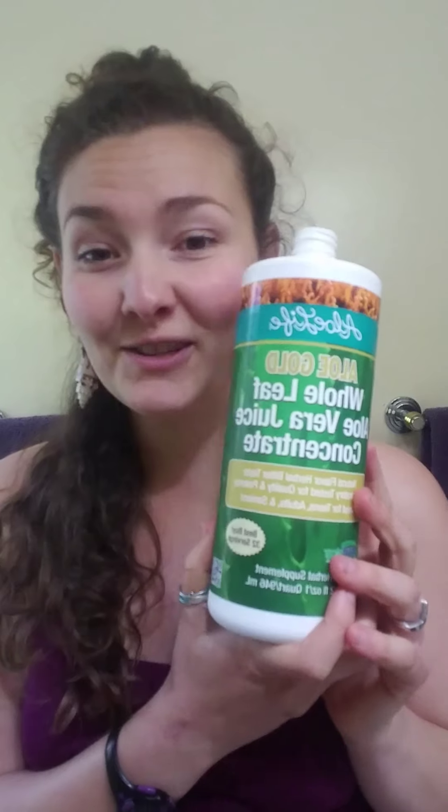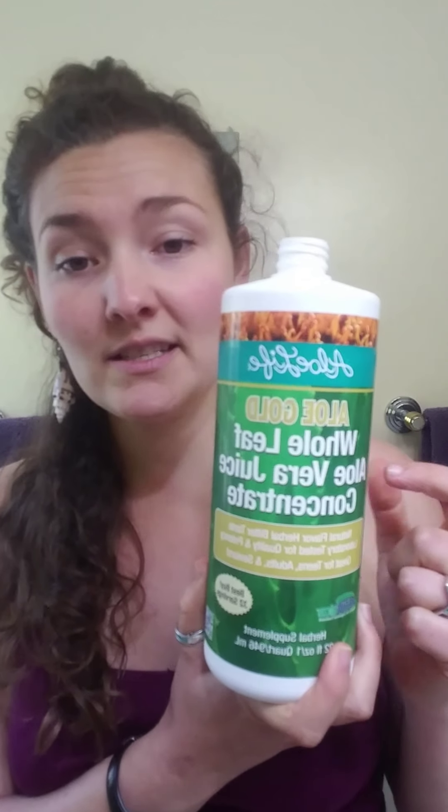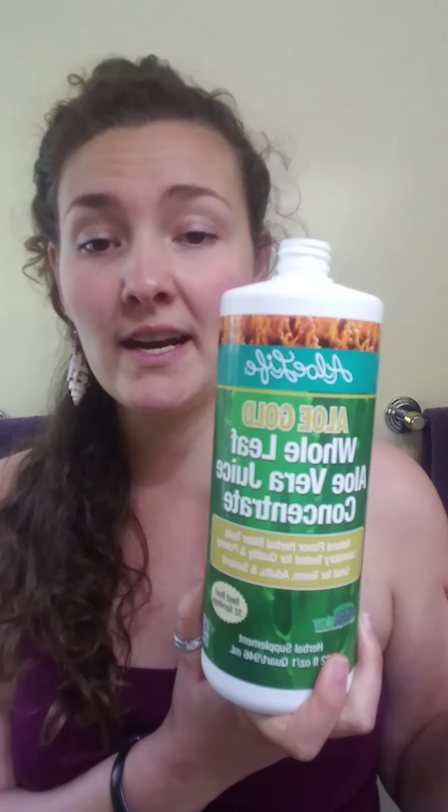Another ingredient you can experiment with is aloe gel or aloe juice. We don't have aloe gel at the moment and it's super expensive, but you can use juice. I had ordered some quite a few months ago to take internally, so I'm just going to use some of this. Ideally you'd be using all alcohol.